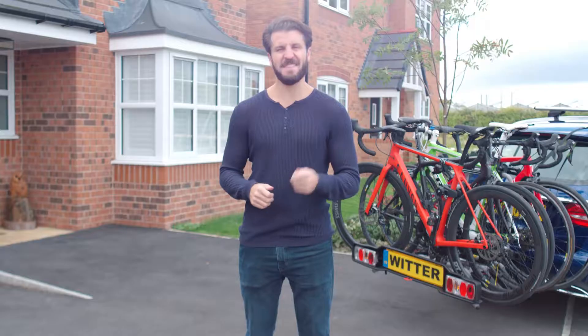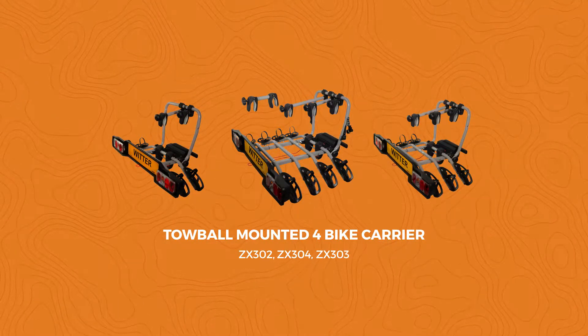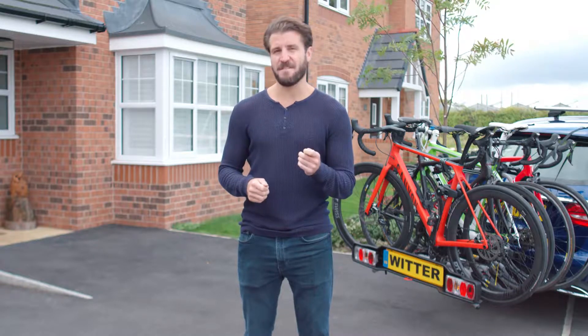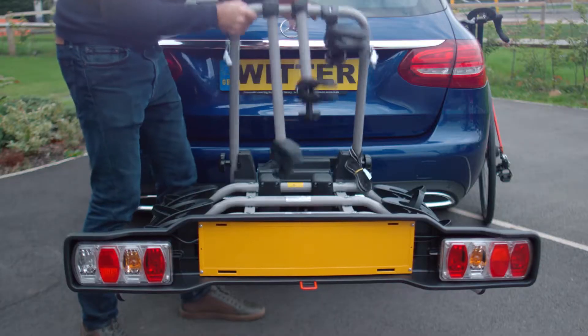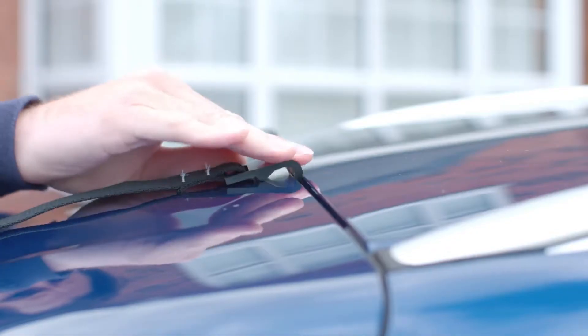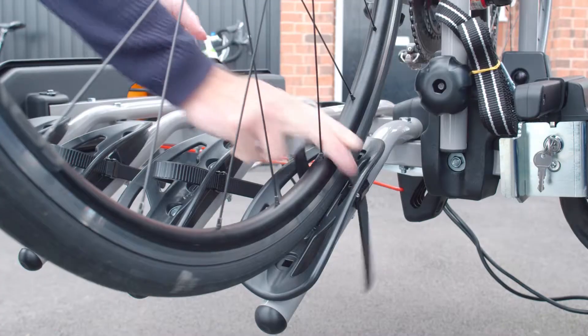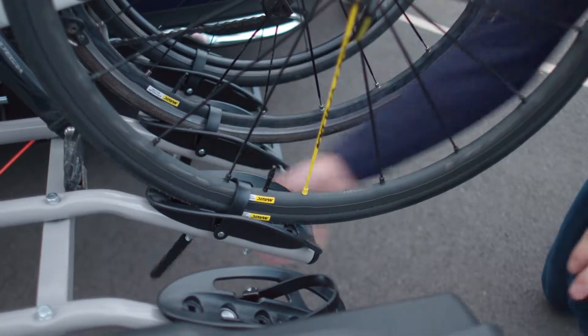Here at Xplore we're passionate about products that enhance your adventures, and this fantastic bike rack is no exception. Whether you're on a family day out or a grand tour, this rack will provide a safe and secure addition to your kit list. This cycle carrier is superbly designed to make use as simple and efficient as possible, but to ensure safety and avoid any damage to your vehicle or bikes, we're going to run through some great user tips.